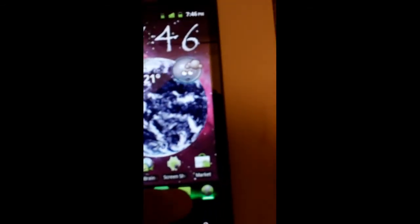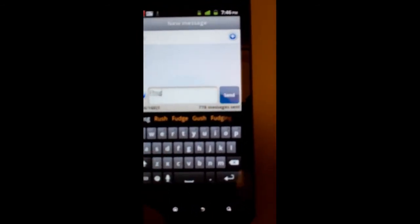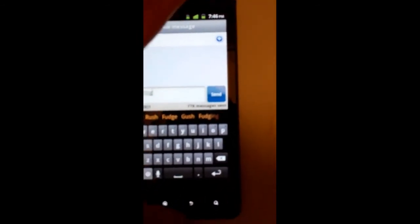Another feature you get — since we're talking about text — is the text messaging keyboard gives you a different gingerbread keyboard. So you can see that there. One thing I like about this is it gives you predictive words, which it doesn't do on the regular stock keyboard that comes on the Motorola Droid X. That's pretty cool.